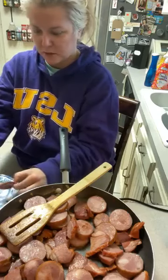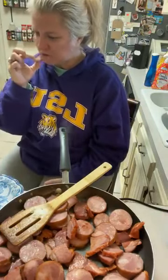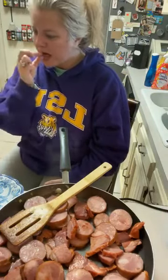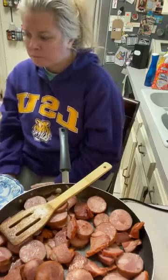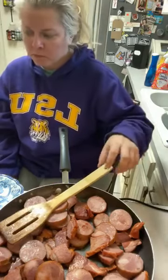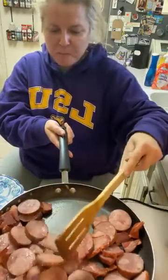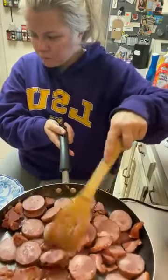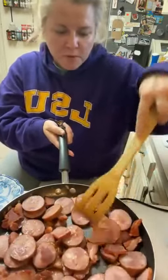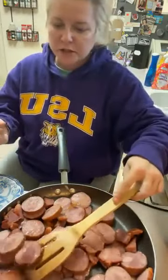I'm going to eat this little piece here — this is the casing that goes around it, you can eat that. Mm, that is good. It's not all the way brown yet, but dang, it's good — I ain't gonna lie to y'all.